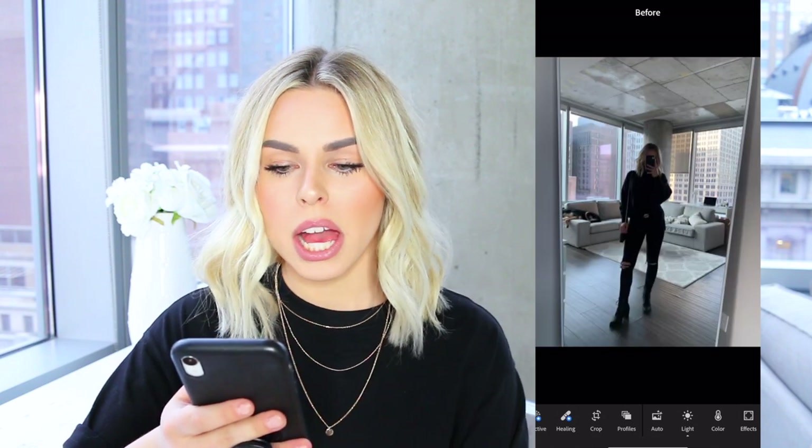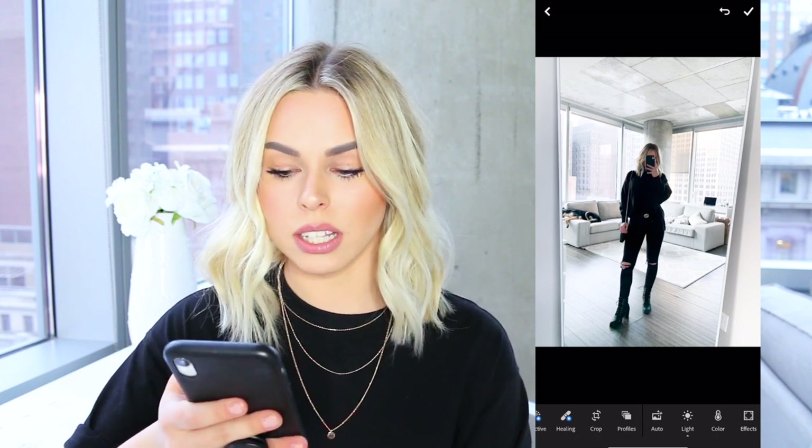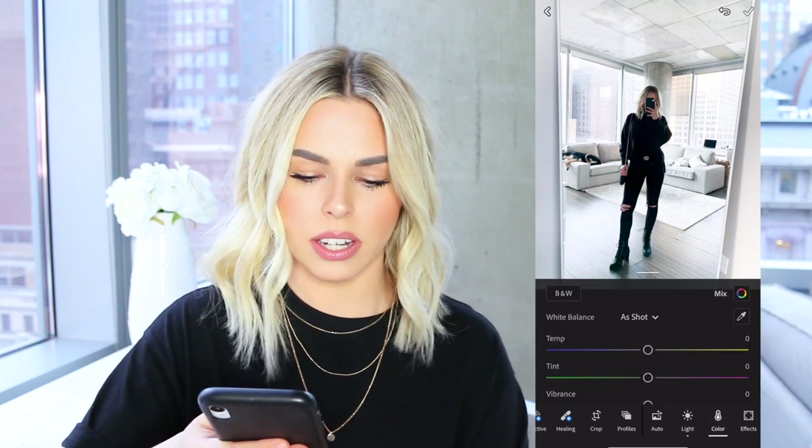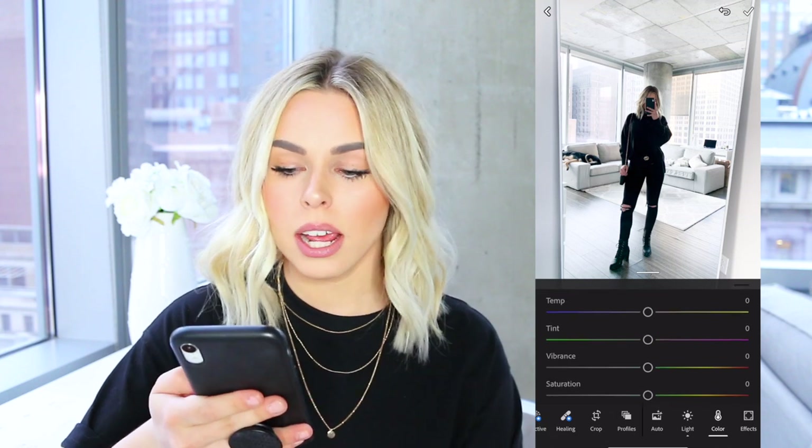Now that I've done all the lighting, here's a quick before and after. As you can see, that's already taken care of most of the editing — it's really just in the lighting. I'm going to go ahead and go over to color. I don't do anything with the temp, tint, or vibrance/saturation — I don't even touch those.